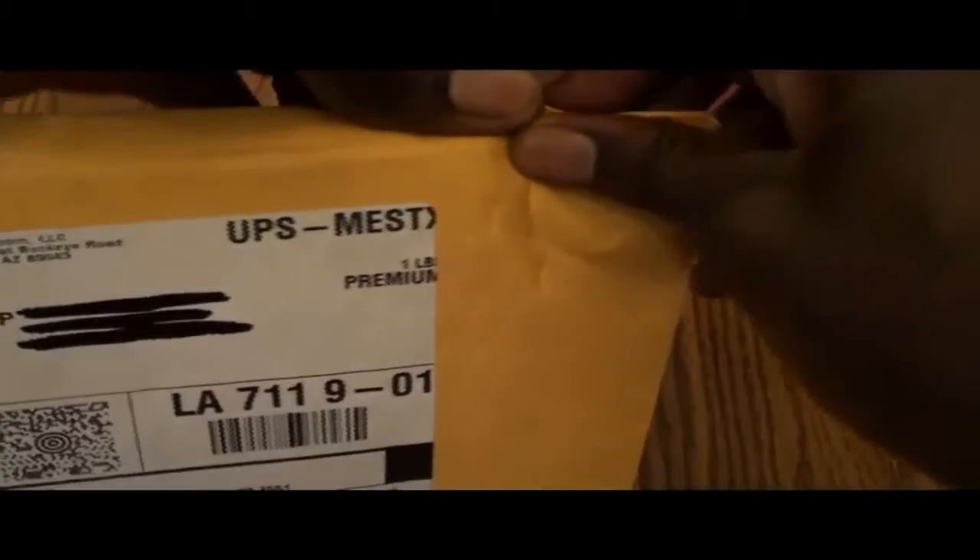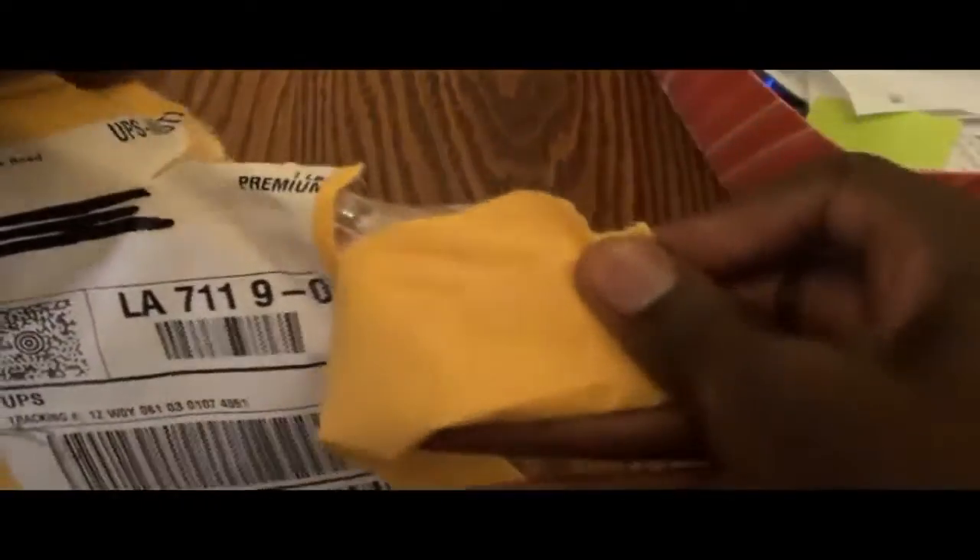I'm going to adjust the camera just a little bit, kind of zoom them out. Here we go. It's shipped in by Amazon — Amazon.com. The UPS man came in pretty early this time around.